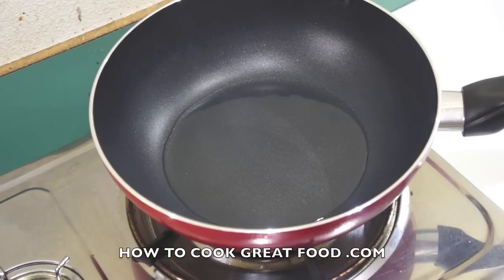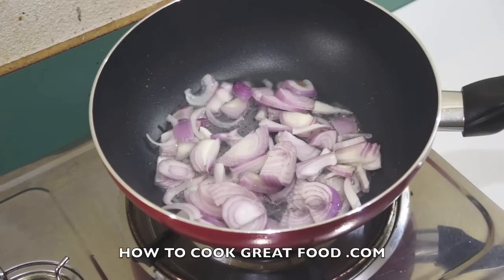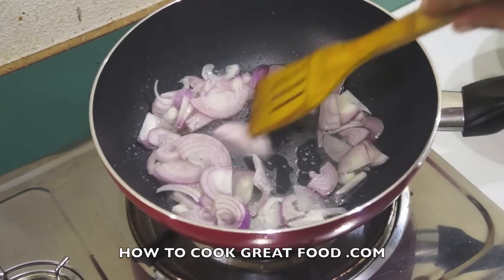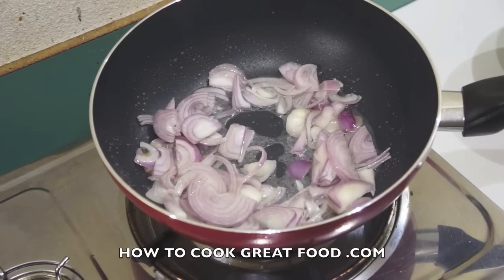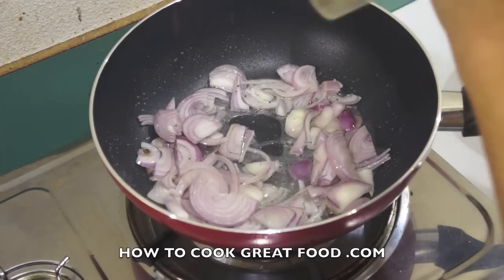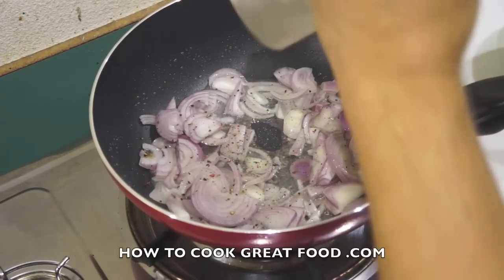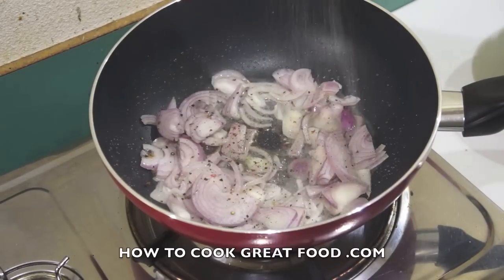I've got a pan here with some oil in. I'm using sunflower oil but you can use any oil you like. Let's get a few onions in — I'm using a red onion today, chop them how you like. While we're here, let's add some black pepper and a touch of salt.